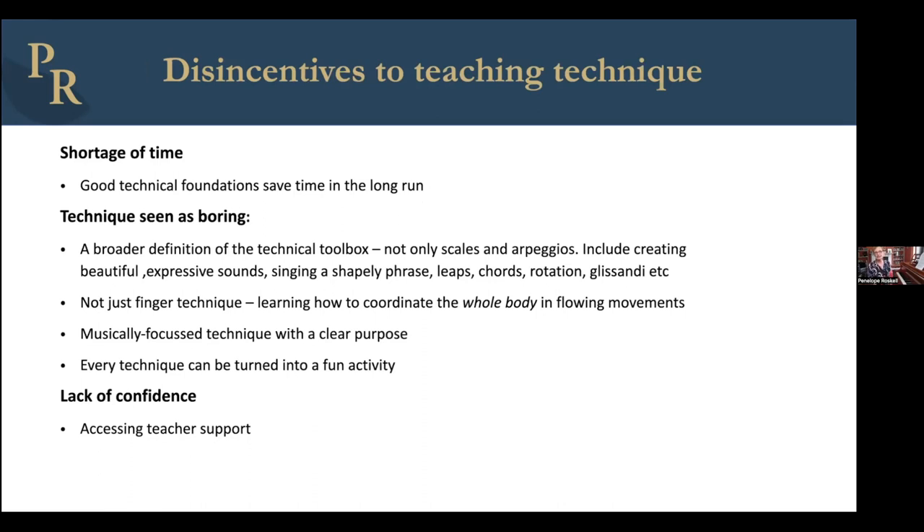Many teachers find it difficult to fit technique teaching into their regular routine. One reason of course is that we all have a shortage of time — lessons are never quite long enough to fit everything in. But I do find that if you spend that little bit of extra time teaching really sound, solid technique at the beginning, it saves huge amounts of time later on. Students won't come across all those pitfalls and frustrations at the intermediate level; the technique basis is there and they build on it for years to come.